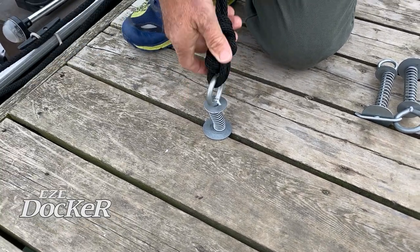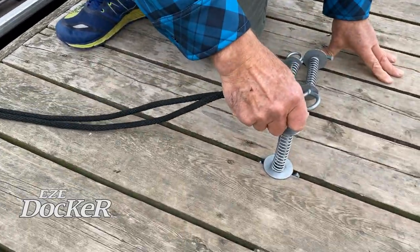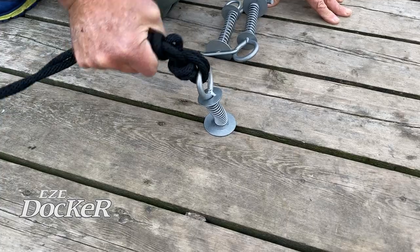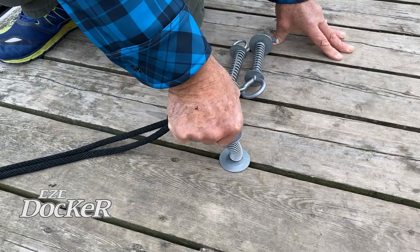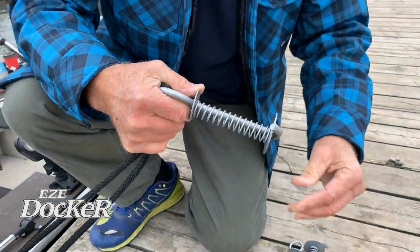If I want to make this rope tighter, I can either tighten it at the boat or I can just take the Easy Docker, shift it in position, and put it down again. The Easy Docker is so strong that no matter if there's a tide or very strong winds, there's no way that's going to come off. The only way it can be released is if you turn it so that it's not perpendicular and you pull it out.